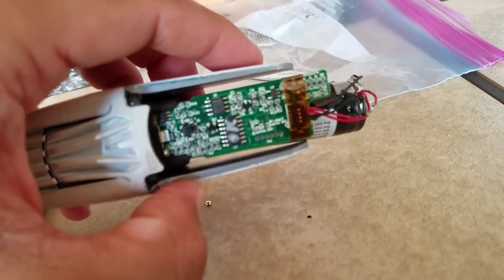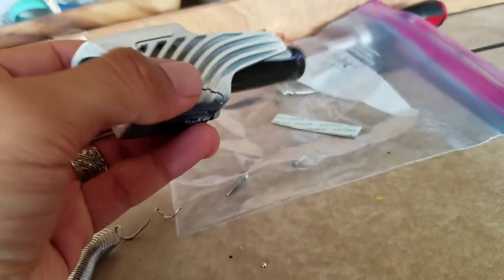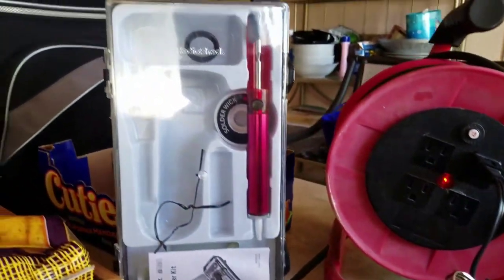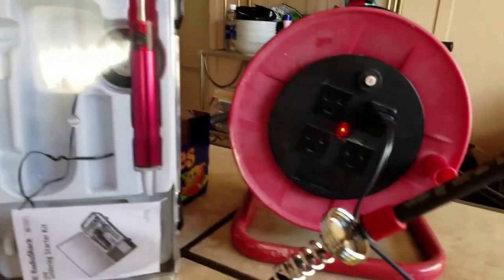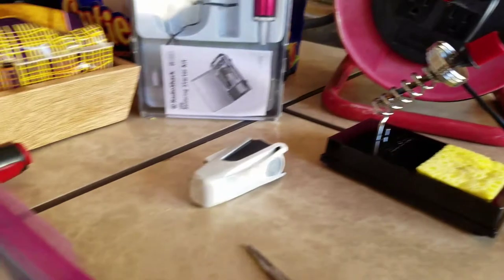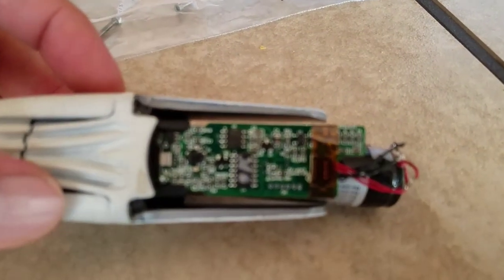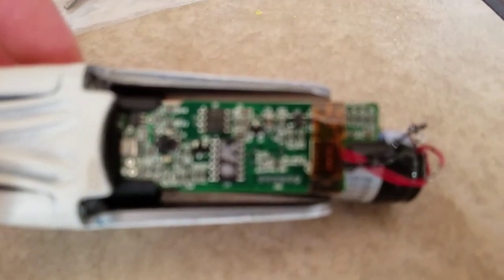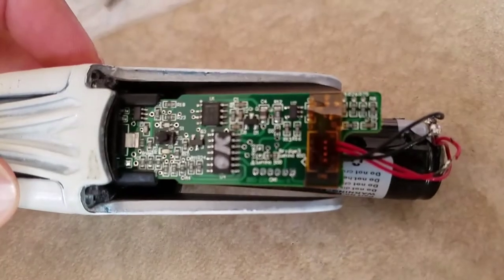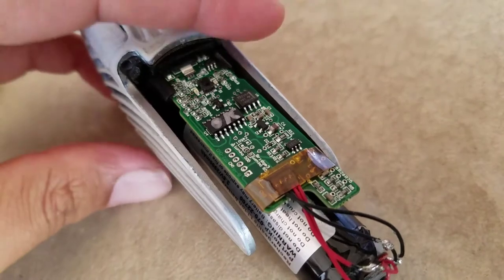This is for the Lumina 700 handlebar mount headlight, USB rechargeable lithium-ion, repaired with a Radio Shack 20-watt soldering starter kit. I still have to charge it and then do a review, and then it'll really be the end. That's what it looks like on the inside of a Lumina.